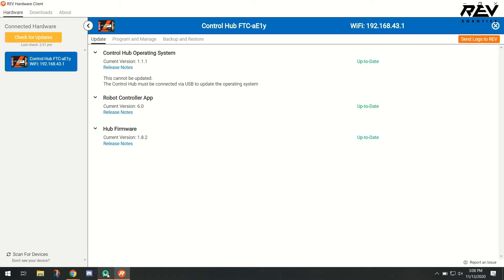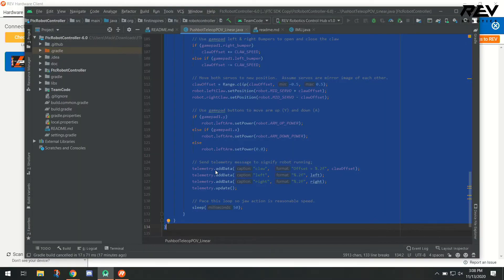From here, we're able to switch over to Android Studio itself. If you don't have this already open, you can go ahead and boot it. Then automatically, the Control Hub will be selected as a running device. You're able to click on your Control Hub and then click the play button to run and build if you have any changes to your code in Android Studio.